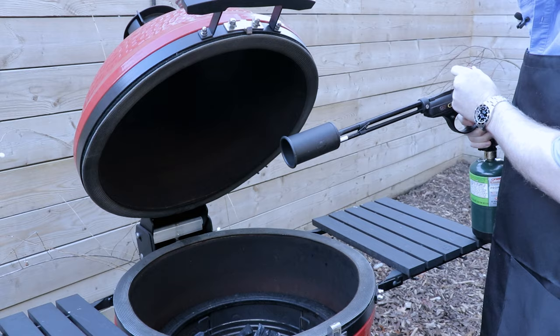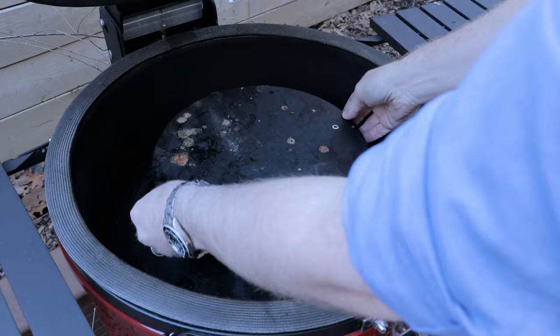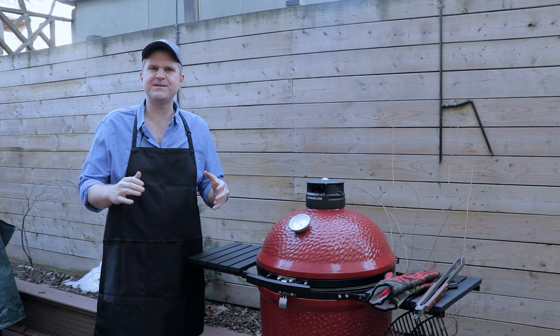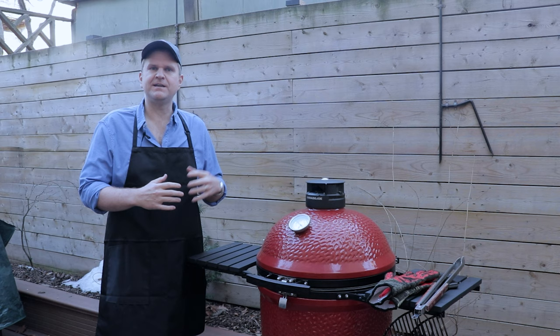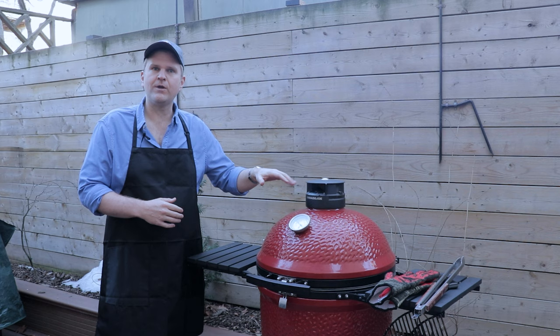Let's fire up the grill. We're going to get a full basket of lump charcoal, get that ignited, and we're grilling these reverse sear, meaning we need to set up the grill for indirect heat first. We'll get the deflector plates in, close down the lid, and let it warm up. Open up the vent slightly — we're aiming for an internal temp on the grill of 225 to 250. Make sure you're getting really nice clean blue smoke; you don't want any white billowing smoke, as that signifies the creosote hasn't burned through and could impart a bitter flavor onto your steaks.